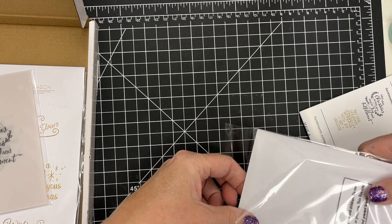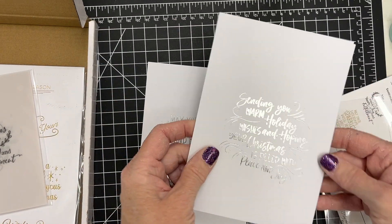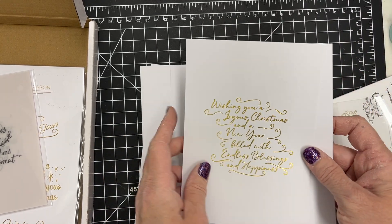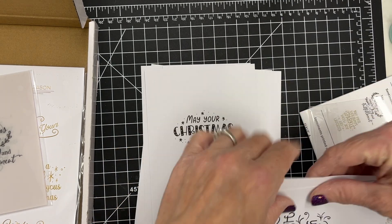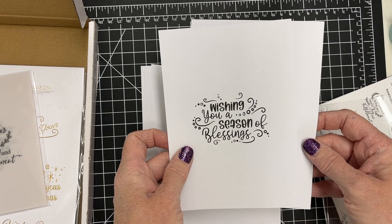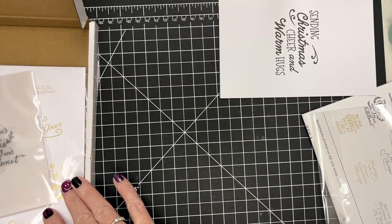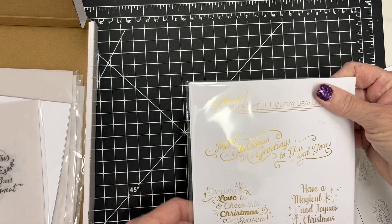But there are a ton of them. They're in vellum, they're also in cardstock, and some of them have foil — foiled in either gold or silver. Some of them are five by seven, some are what I would call an A2 size that would go into your standard A2 size card. Some are printed with black ink but really, really nice, and then there are some in slimline shape as well.